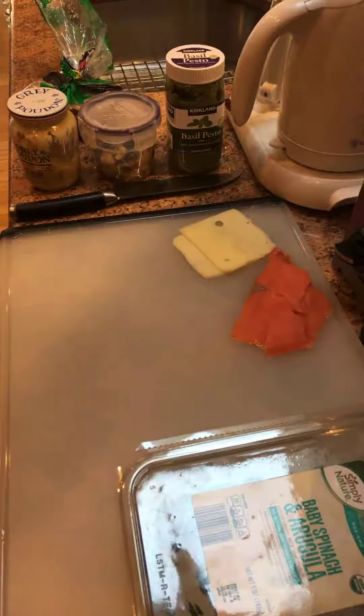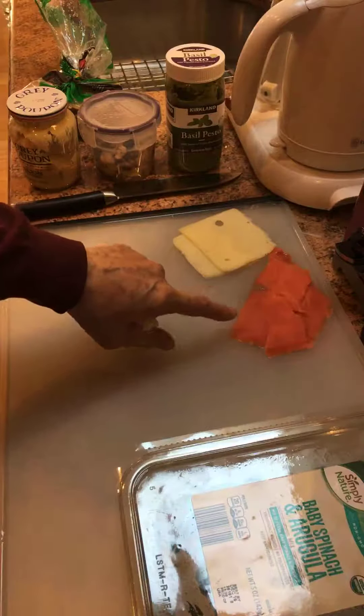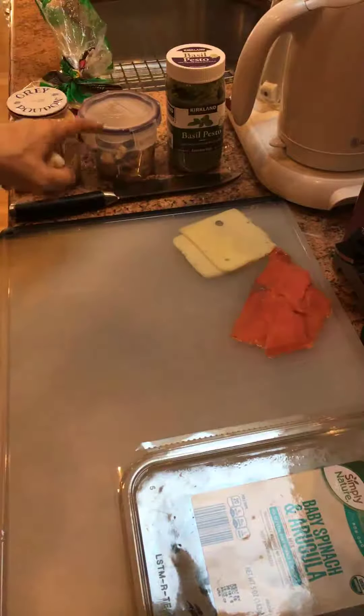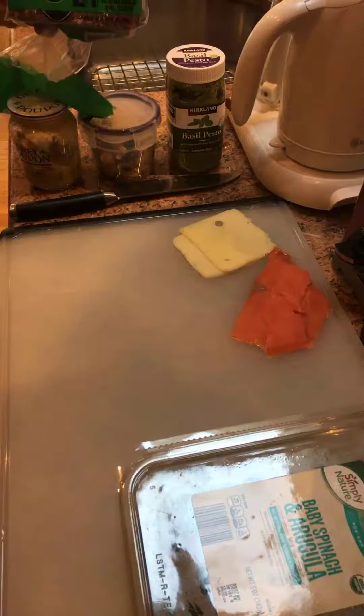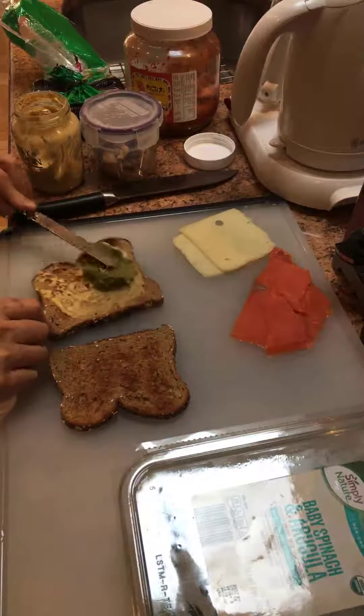Good morning from Hackensack. This morning we're making a breakfast sandwich with a lot of layers of flavor. I have some smoked wild salmon from Alaska — picked it up at Costco — and some reduced-fat Swiss cheese, also from Costco. We're going to be spreading the bread with pesto, roasted garlic, and some Dijon mustard. I'm using Dave's Killer Bread, it's organic bread you can also find at Costco. So there's the Dijon mustard and here's the pesto.